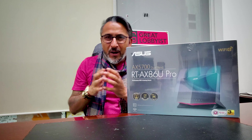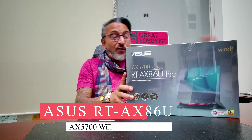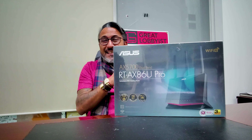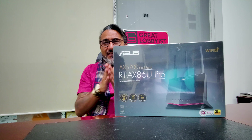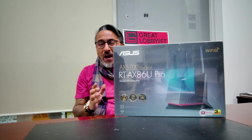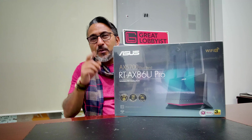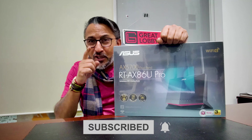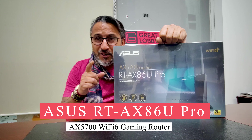Hello guys, this is your friend The Great Lobbyist, back again with another awesome video. When you're gaming, you need a great gaming router, and we have the latest — this is from ASUS, which is the RT-AX86U Pro. We did the AX86U in one of our previous videos, and this is the latest pro version. We're going to unbox it, see the hardware, put it to a gaming test, and see how it performs. Before we do that, please press the subscribe button and the notification icon so you keep getting all the notifications.